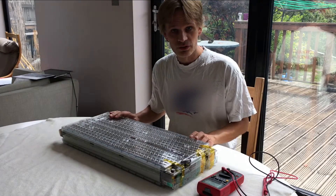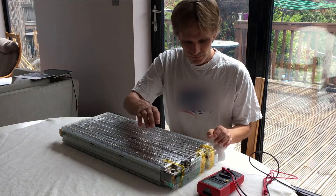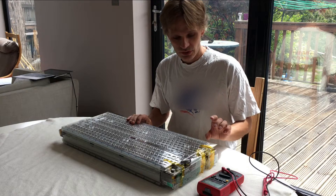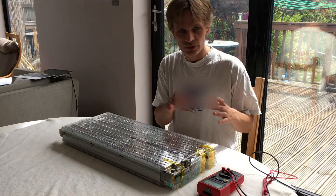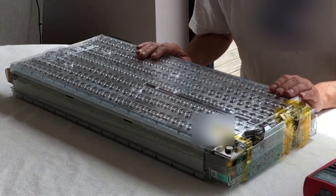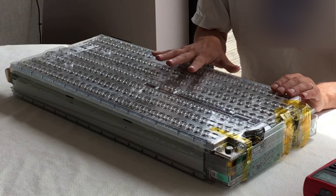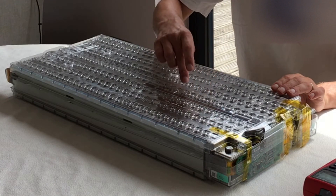The final check you can make is of the voltages. You can check the total voltage across the battery, and you can also check the individual voltages across those six groups of 74 cells. Each group should have the same voltage. To do that, you first have to take off this plastic covering. You want to keep this plastic covering on normally because it protects the battery from shorting.